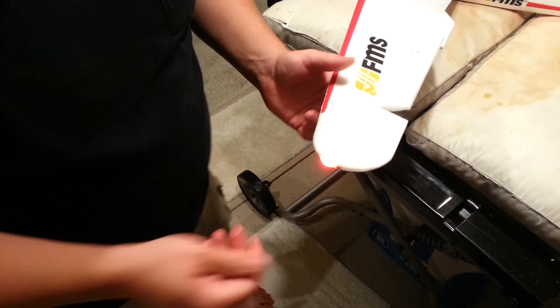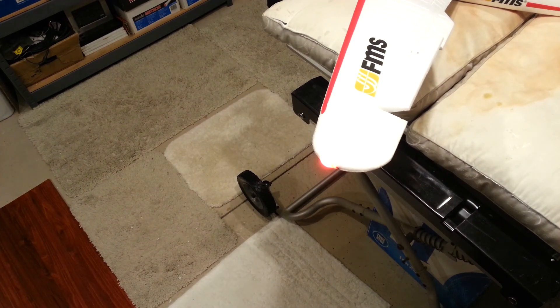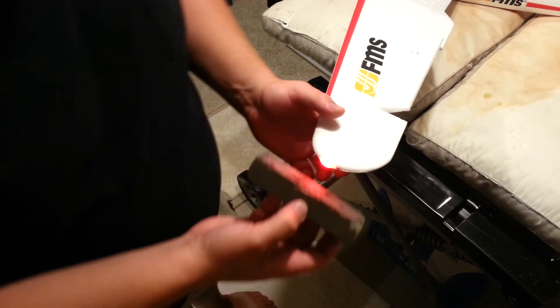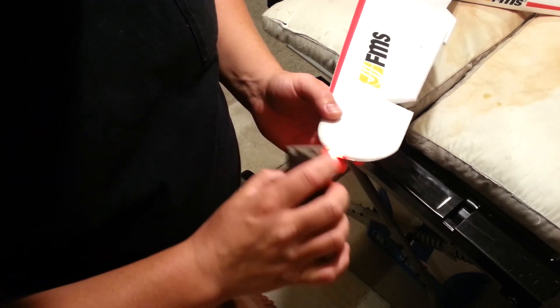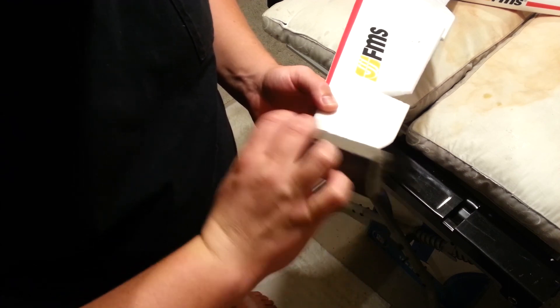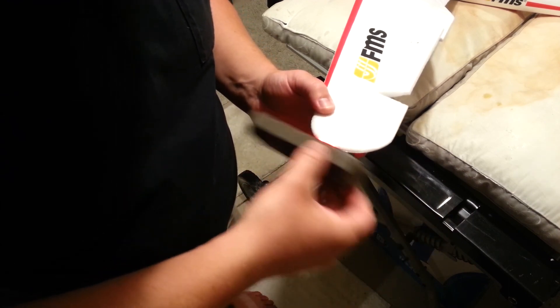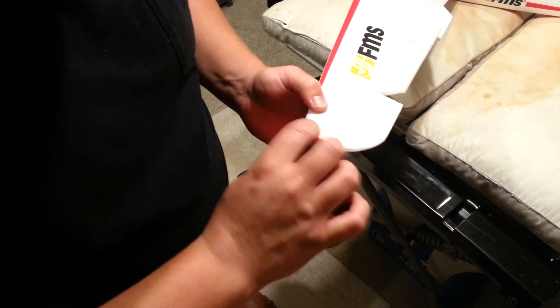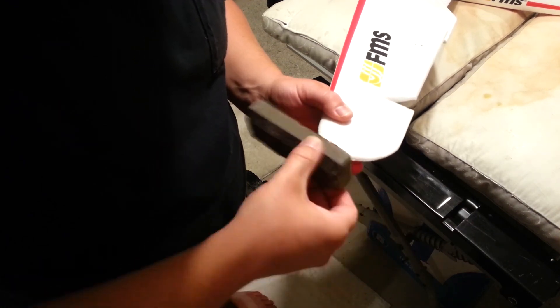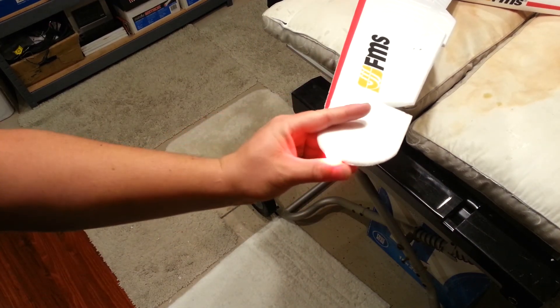Now, the other thing is, if you really want to diffuse that light — it's not as pretty if you do it this way, but it will diffuse the light better — and that is to take a sanding block and rough it up just a little bit. You'll be surprised how big of a difference this can make. It's not quite as pretty having a little bit of sanding on there, but you'll diffuse the light a little bit better.